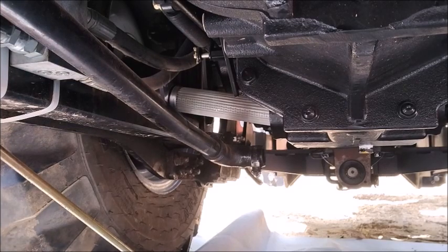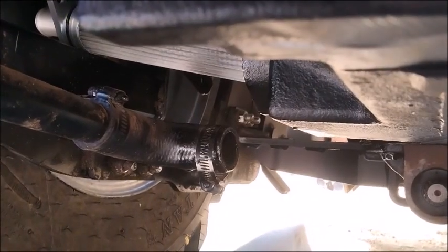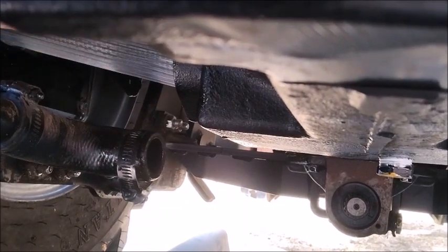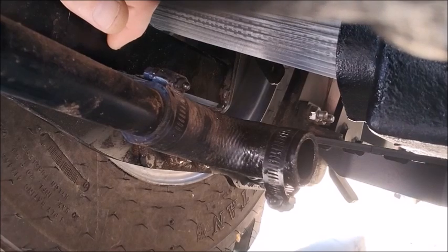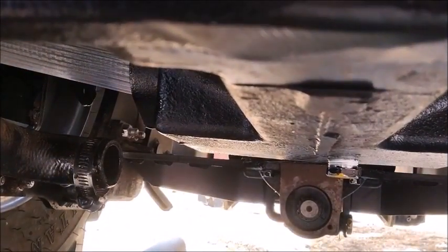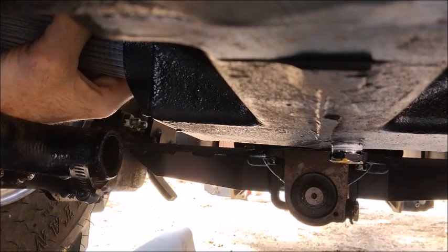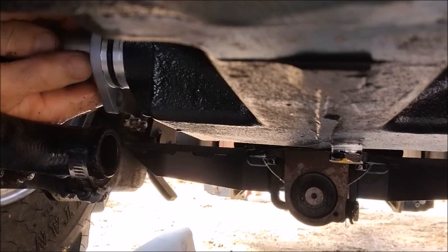Back underneath the Mahindra 2638. I wish I could get a better angle. Here's the filter I'm trying to install and this is the hole it's got to go into. It is at an angle and this bar — which I believe is part of the subframe for the backhoe — is just enough in the way that the filter won't go in straight. It's not missing by much, and I certainly don't want to damage it. If I can just slide it back a little bit and down, I can get it in there. There it goes — that wasn't bad at all.